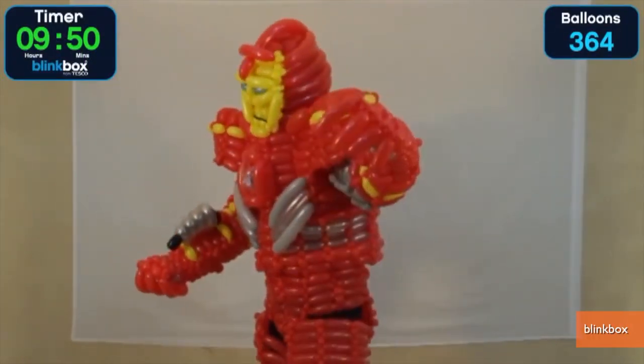It's Iron Man out of balloons? I somehow think that won't be quite as resistant to attacks from evil villains. I'm Jen Markham on Buzz60.